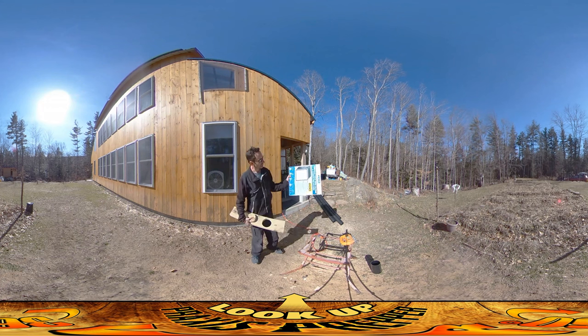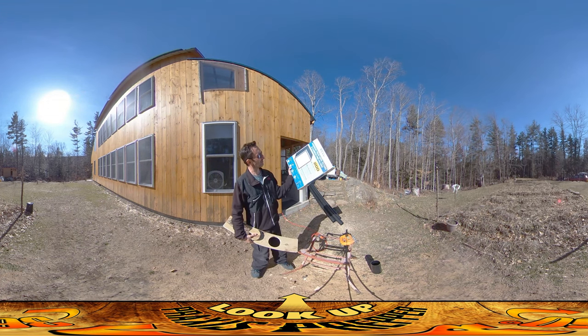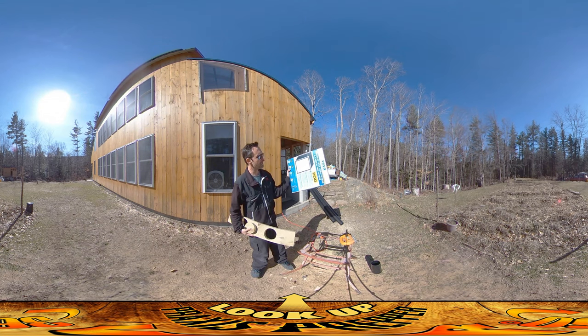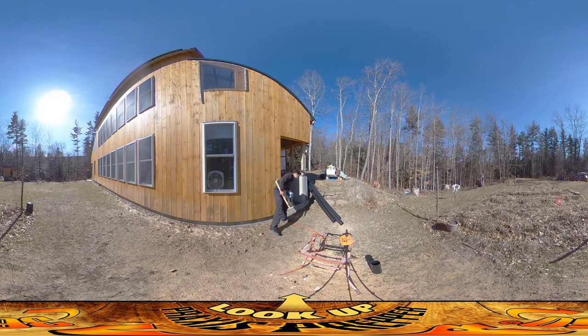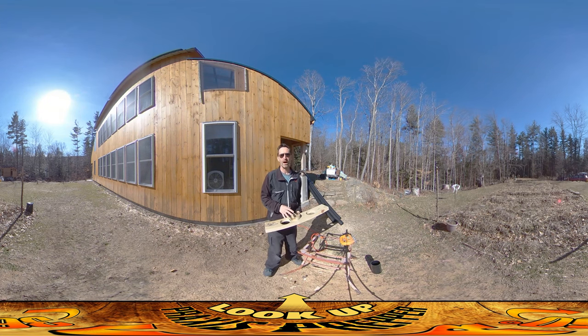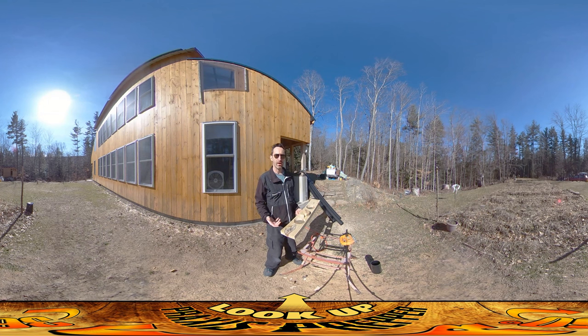I'm going to be running these HEPA air filters — they've got some carbon pre-filtration. I bought a bunch of those and what I'm going to be doing is building a filtration box where I'm going to have four of those filters and two air intakes.